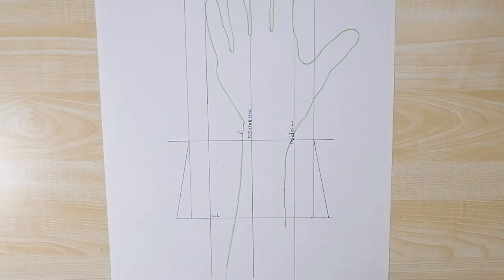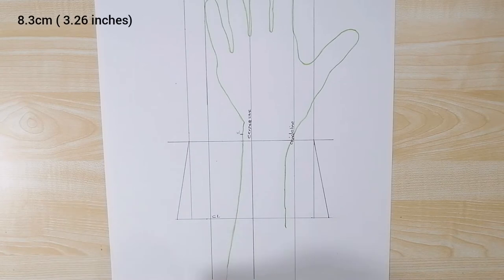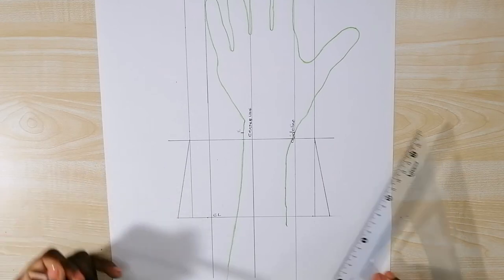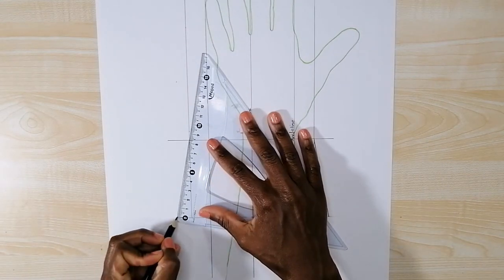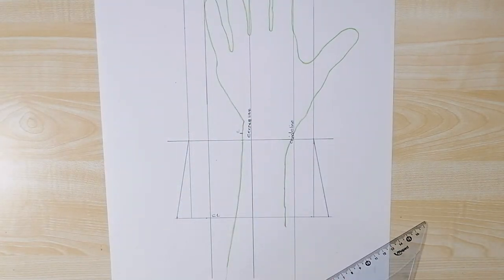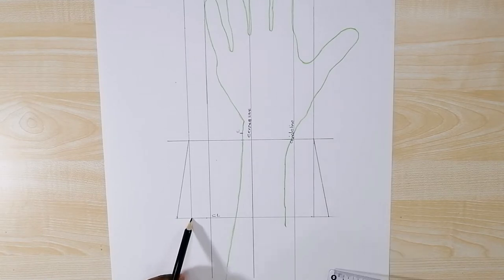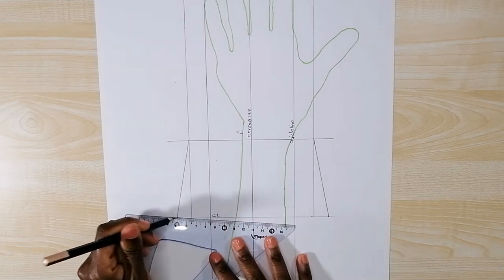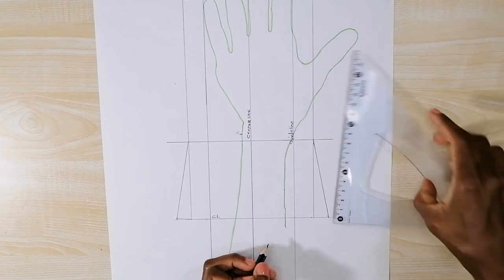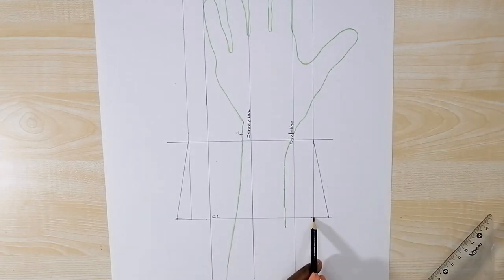Now because the cuff is tilted on the sides, the edges of the cuff have to be tilted as well. To determine how tilted they have to go, I take the length of the cuff which is 8.3 centimeters and measure it on the tilted edges of the cuff. Then I draw a line from this point to this point, and do the same on the other side — measuring 8.3 centimeters and drawing a straight line from this point to this point.